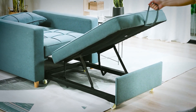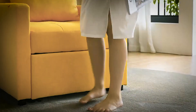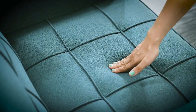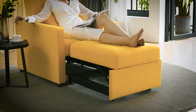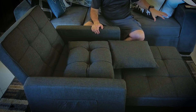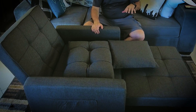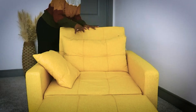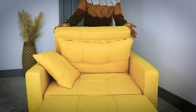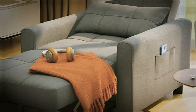Crafted with a sturdy steel frame, this folding sleeper chair bed ensures durability, supporting up to 400 pounds. Its breathable linen fabric and high-density sponge provide unparalleled comfort. Serpentine springs in the seat cushion prevent deformation during extended use. This sleeper chair fits small spaces perfectly. Adjust angles from 108 degrees to 180 degrees with ease. A convenient storage pocket holds your essentials.